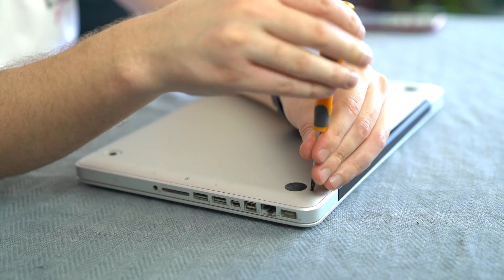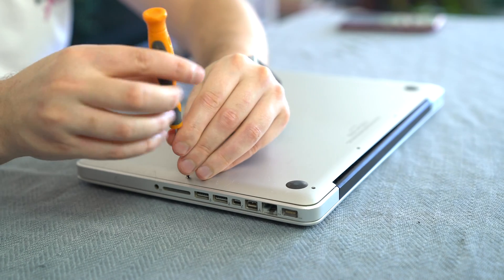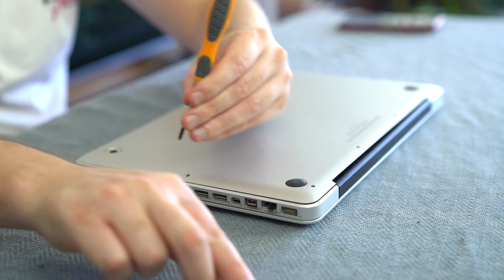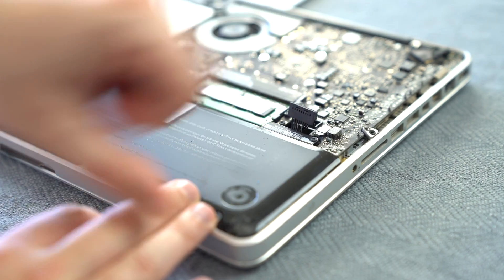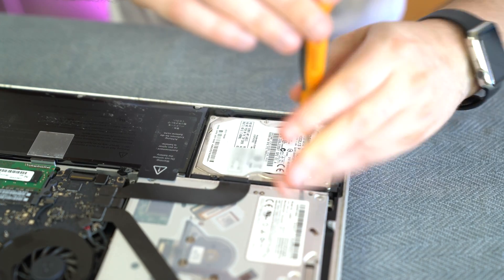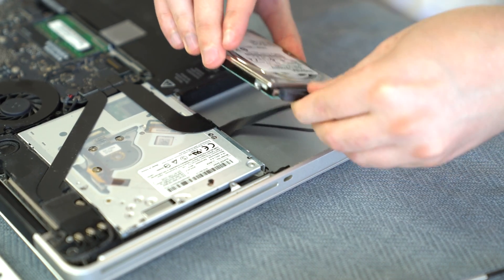Step three is to get the MacBook Pro and unscrew the bottom cover. I'll flip it over here for the video — I've already taken the screws out using a Phillips head screwdriver. We take the bottom cover off, and then the second thing we need to do is disconnect the battery so there's no power running through the computer while we work. Then with the same Phillips head screwdriver, we take out the small bracket that holds the hard drive in place, remove that bracket, and use the pull tab to pull out the hard drive and remove the connector.